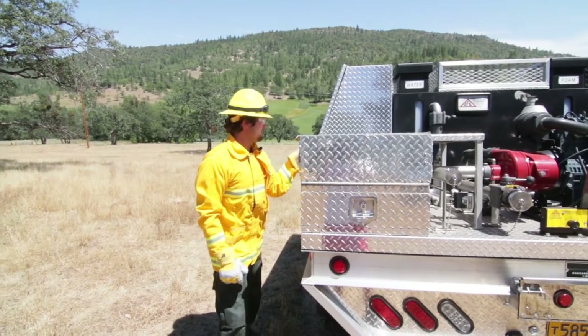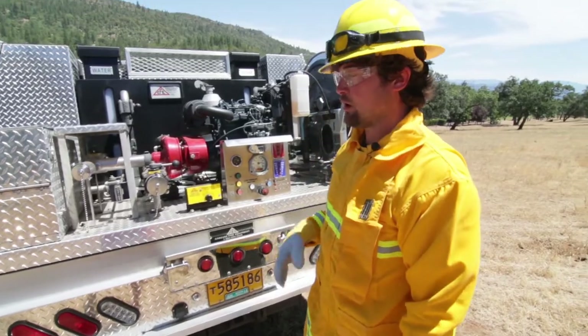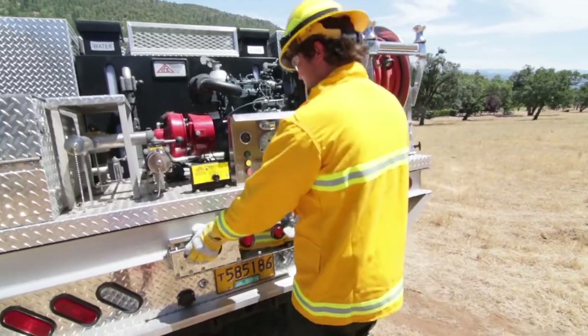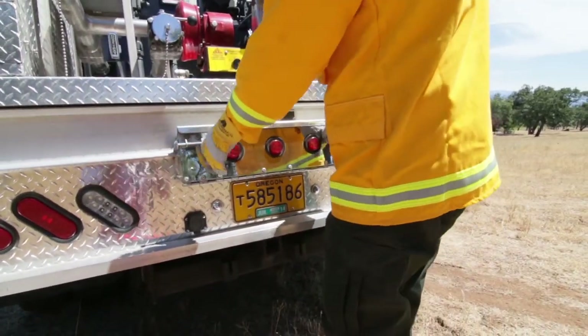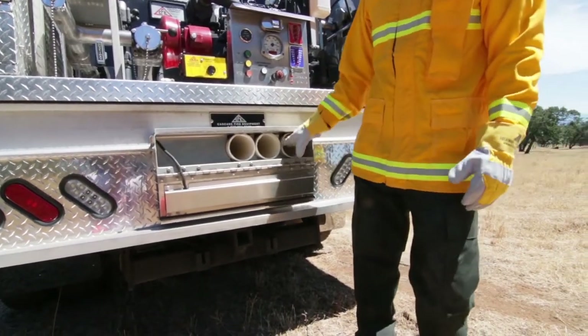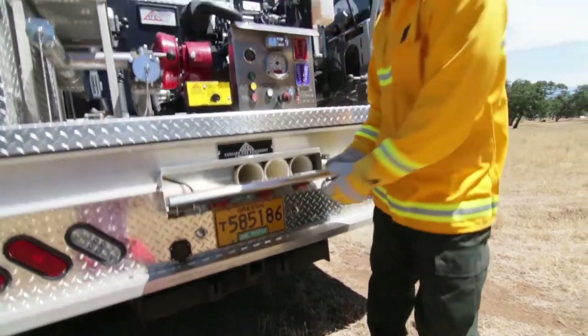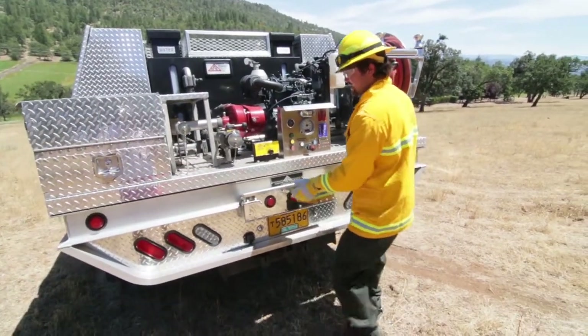As you can see, we can make about any configuration that you want — any feature you can come up with, we've done it or we're happy to give it a shot. You can see in these Cascade trucks they like these hose boxes, so you can easily slide your hoses in there. This goes in between your long seals — kind of a fast, quick storage. Slam shut.